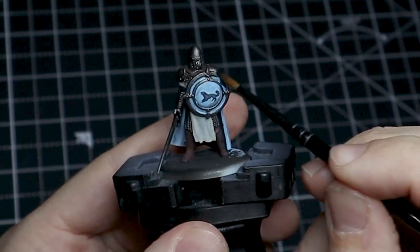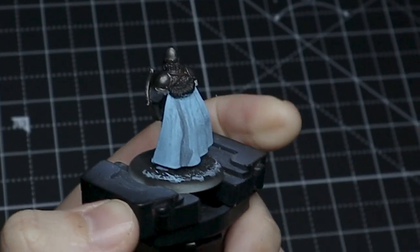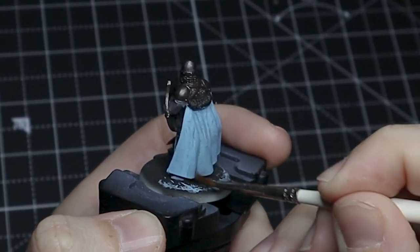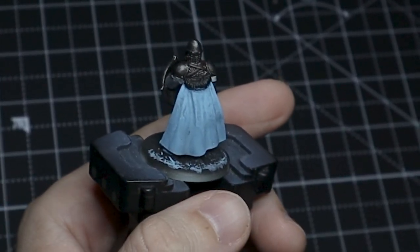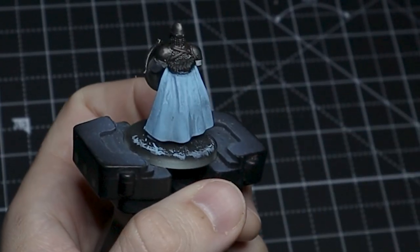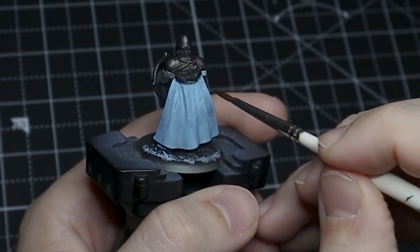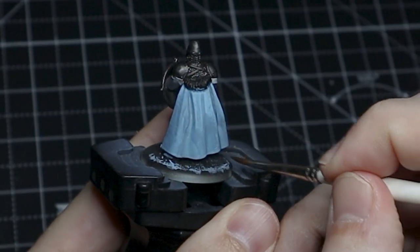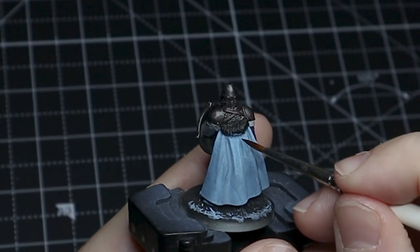On the gray-blue parts we want them to have that black wash as well, but we really want to focus it towards the shadowed areas. When we put it on the cloak, I wash off my brush and put a little bit of water on it in order to feather it out and spread the black so it doesn't have any streaking or marks you sometimes get with washes, but it does deepen a lot of the different parts of the cloak. We really want to keep doing this and just leave the upper edges and ridges as the original light gray-blue color.